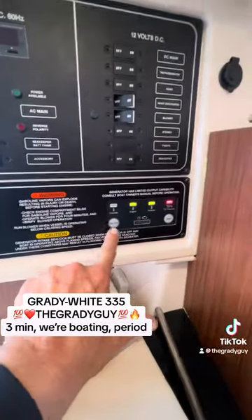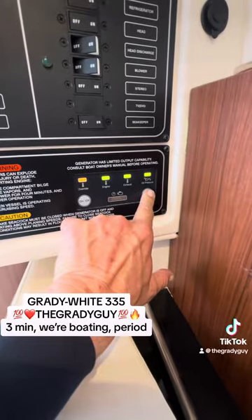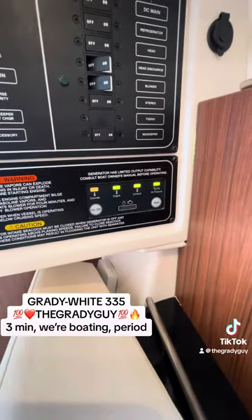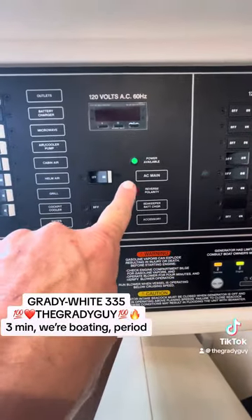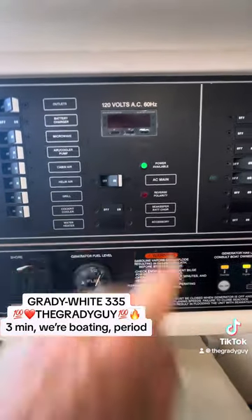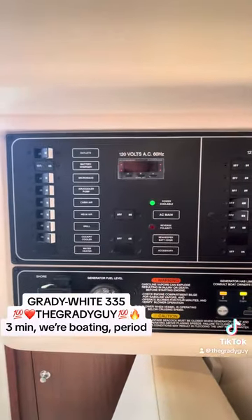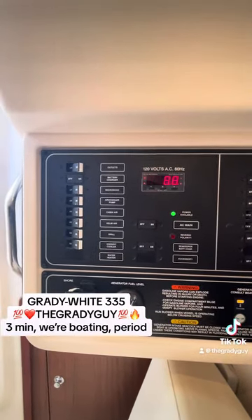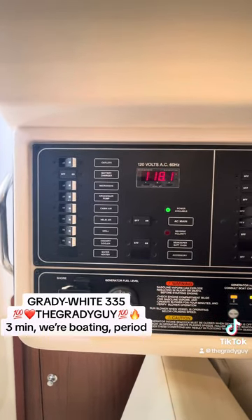We're going to start the generator simply by pushing that button on and then just holding that one in for a couple seconds. The generator starts up. The next thing you'll see is this light turns green, which means we do have power. Then I will hit the AC main — wait until that 120 comes up — boom, we're good.